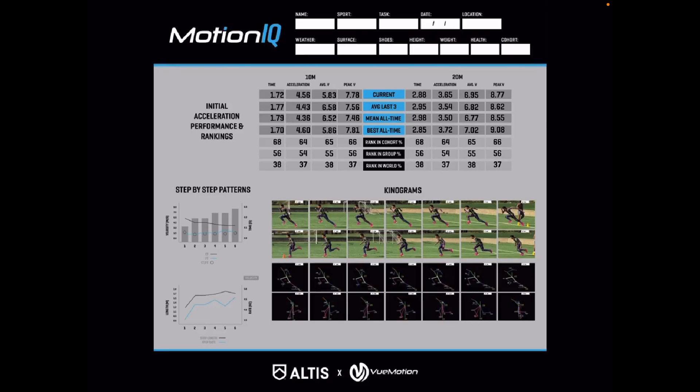This is the acceleration report, which is slightly different because during upright running we see fairly consistent metrics from step to step, whereas in acceleration we see very different metrics step to step. So we dive deeper into step-by-step patterns: velocity, time, frequency, and length. At the top: 10-meter and 20-meter time, acceleration, average velocity, and peak velocity. Again we show current data, average of the last three, average all time, best all time, and where the athlete ranks in the group, cohort, and world. These numbers are just for display purposes. That's what the downloadable PDF acceleration report looks like.